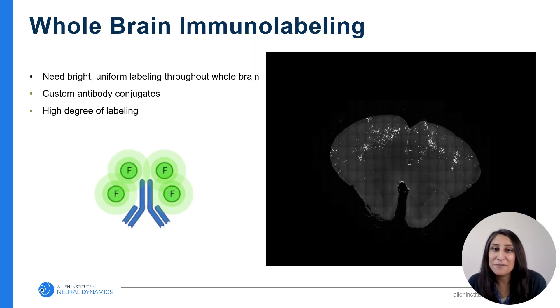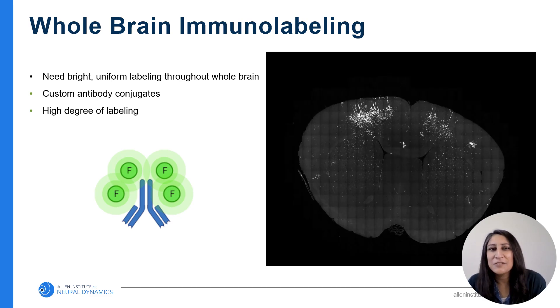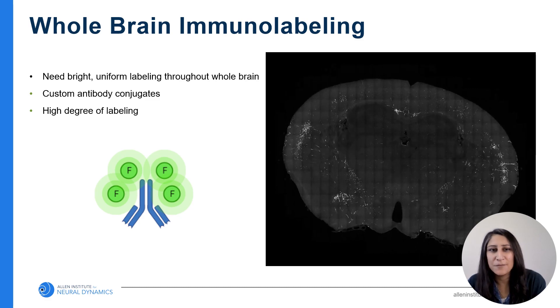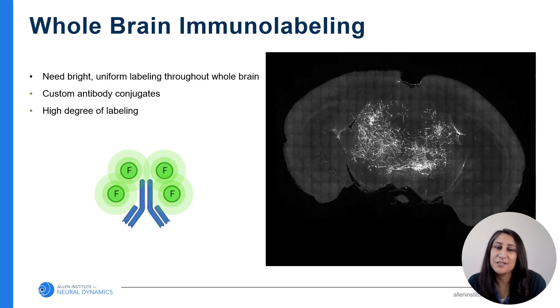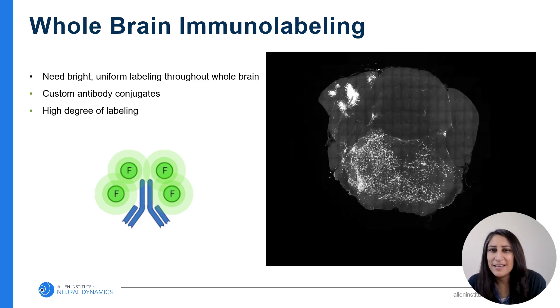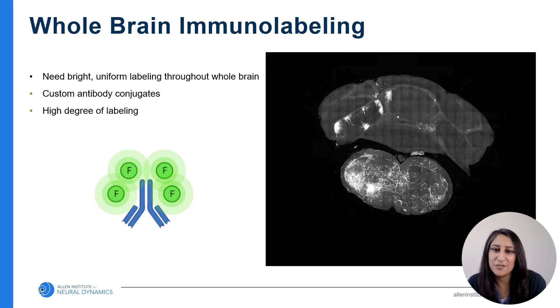It's not enough that you just have good labeling — you need bright labeling. When you expand that tissue, you're moving everything farther apart and diluting the fluorophore. To enhance that brightness even more, we make an antibody conjugate customized to have a higher degree of labeling than what can be found with commercial antibodies. This antibody amplification gives us that bright signal we need for high contrast imaging.